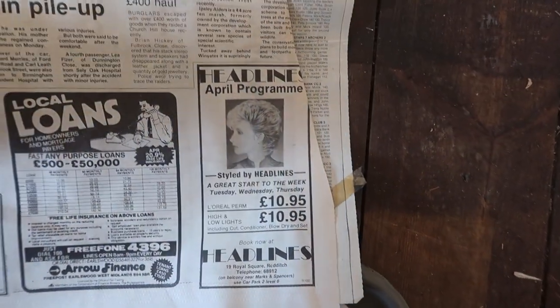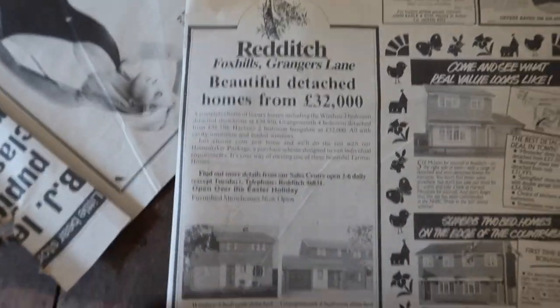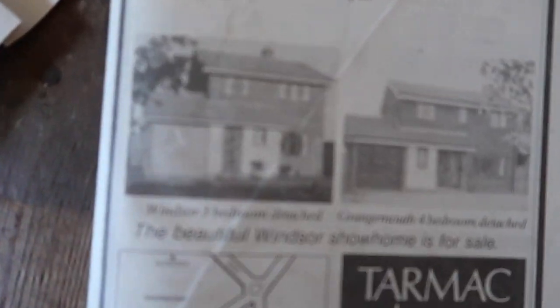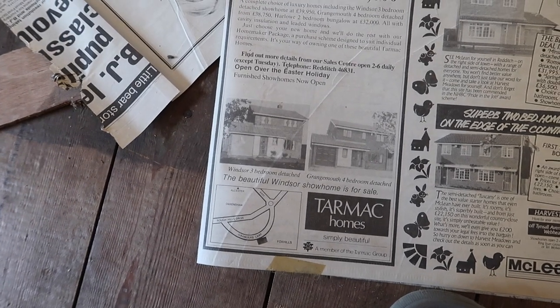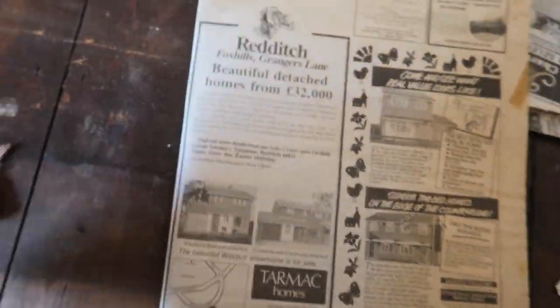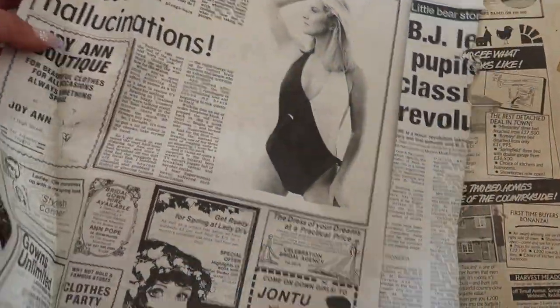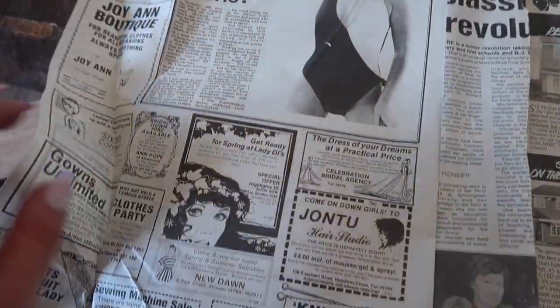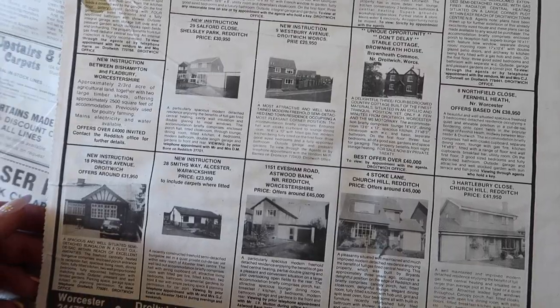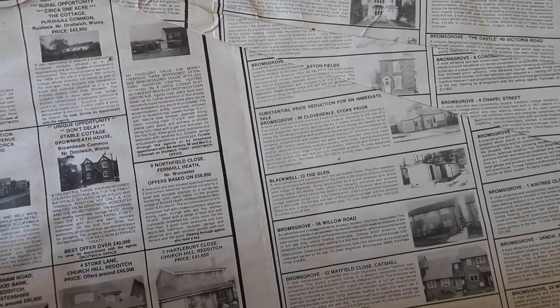There's an ad for a place not too far from here. There are also properties - beautiful detached homes for £32,000 with a garage as well. Not bad, though I'm not sure how much that would be in today's money. There are also some glucose things, gifts to suit every lady, a pharmacy, and Easter holidays listings.